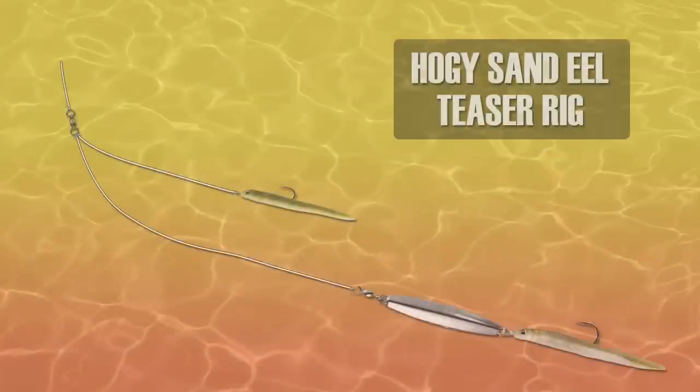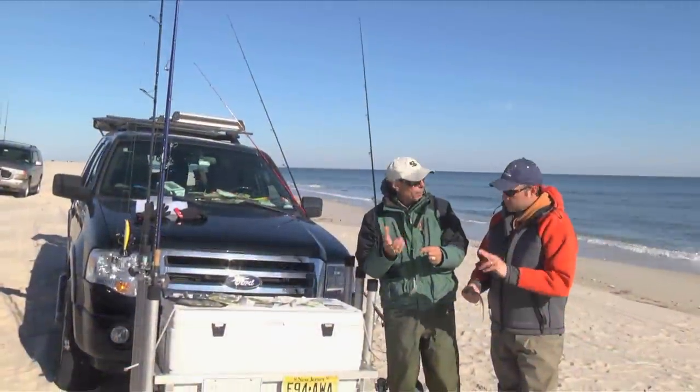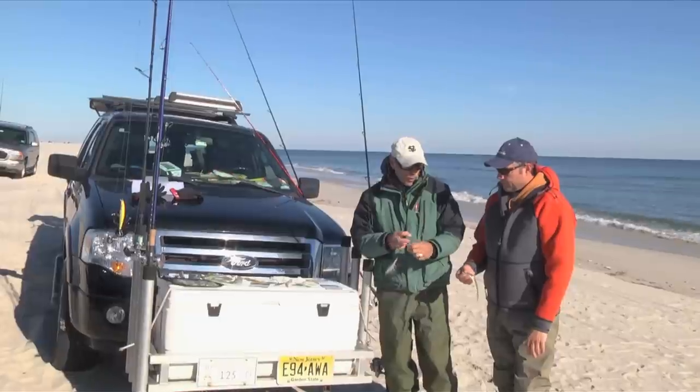I tie my teasers off the barrel swivel with a short piece of mono, usually 30 or 40 pound test. I use a loop knot, and the reason I do that is I can add the teaser or subtract it. If the wind picks up, I can snip it off and I'm back in the water — I don't have to retie.